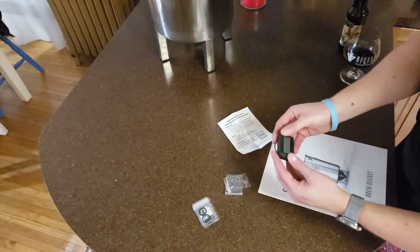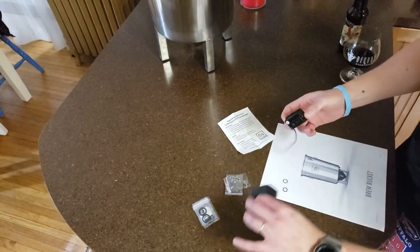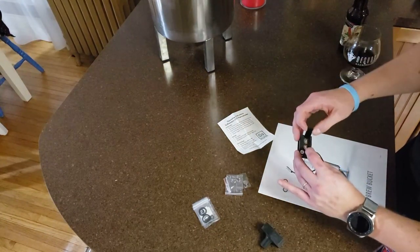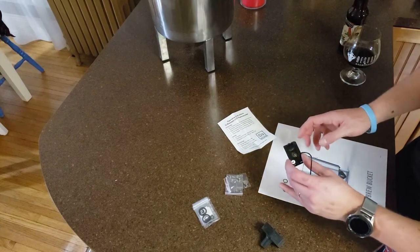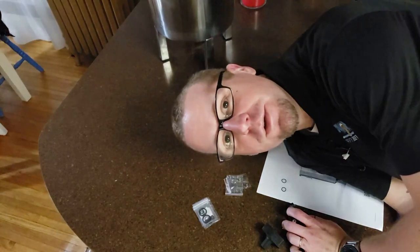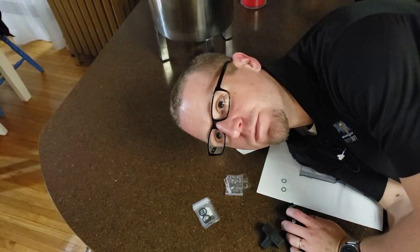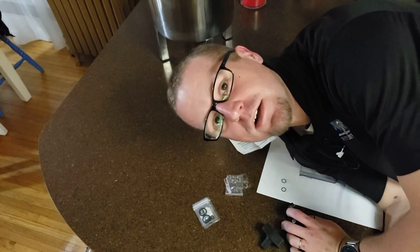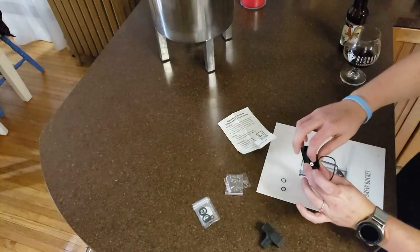Now to replace the batteries in our LCD thermometer, we are going to take off the protective covering, open up the back of the LCD thermometer, and take out the old batteries. I already took out the old batteries because I don't use this — I use the thermal well with my brew bot fermentation chamber controller — so I already took out the batteries so they don't corrode in there. But I'll still show you how to change them. They're right here in the back.